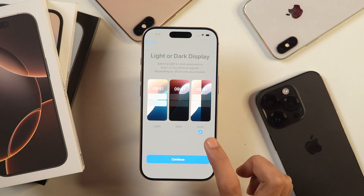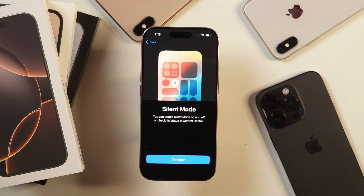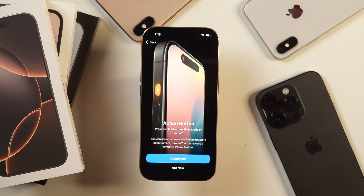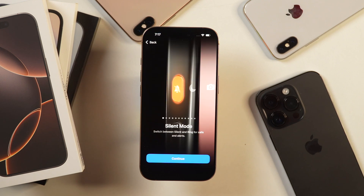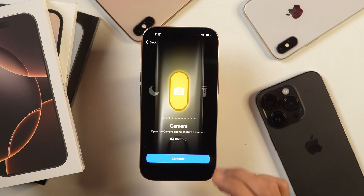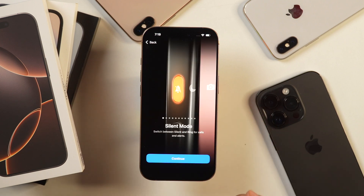I prefer the option which sets the iPhone appearance automatically based on local time zone, so tap continue. Next, it shows you information on how you can turn on silent mode from the control center. Tap continue and after that you get the option to customize your action button. You can see there is an action button here and you may customize it depending on how you want to use it. You may choose silent mode, focus mode, camera, or other actions. I'll proceed with silent mode since we already have a dedicated camera control button on iPhone 16 lineups.